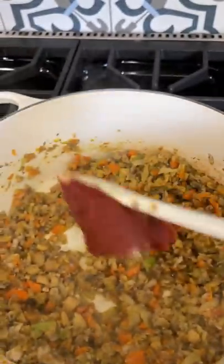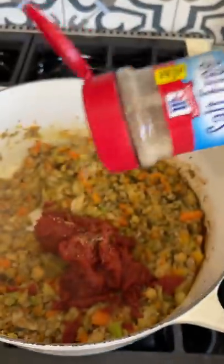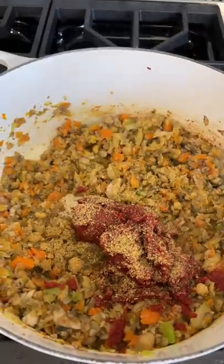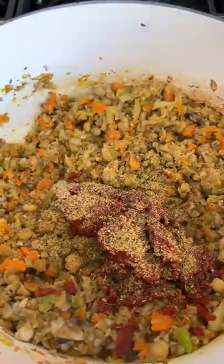Now I want you to add some tomato paste — stir that in. Then we're going to use some garlic and herbs salt-free seasoning. Put as much as you want, because that's your business. And then we're going to add some pure ground black pepper as well. Go ahead and stir that all up together. You've got to make sure that tomato paste gets all stirred up real good.